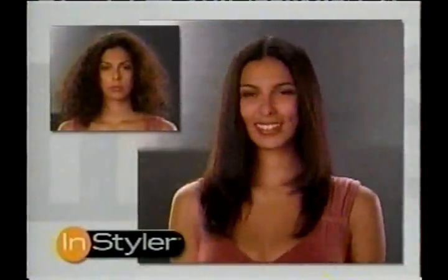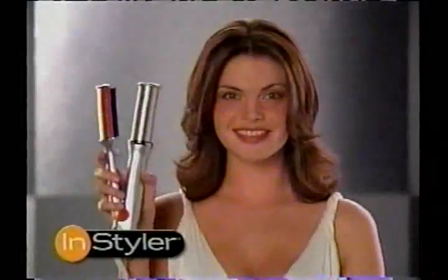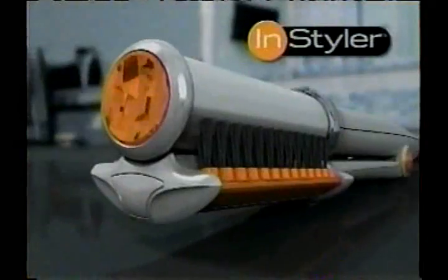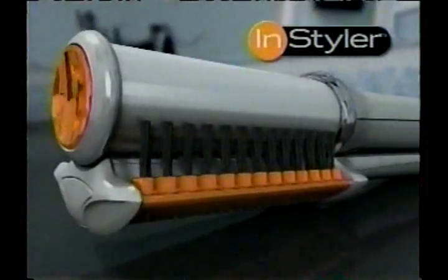You really can instantly transform your entire look and try dozens of different hairstyles in under 10 minutes. Go straight and sexy, bold and bouncy, fun and flippy. If you can close it, you can do it with the amazing Rotating Instyler. How much would you pay to get the most incredible styling tool ever created for your hair?